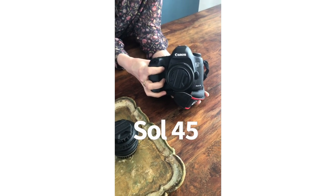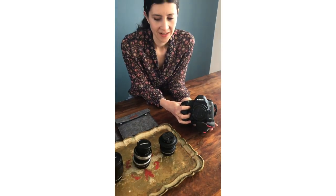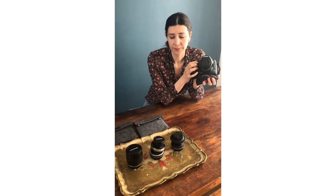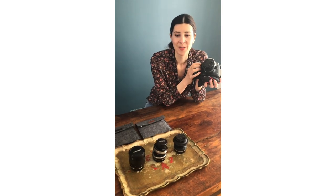My favourite has to be probably the Soul 45. This was what introduced me to Lensbaby and from the moment I put my eye to my camera with this lens on, everything changed for me. All of a sudden I could see things clearly, even though with Lensbaby the rules are way more blurred. My creative voice came to me through Lensbaby.